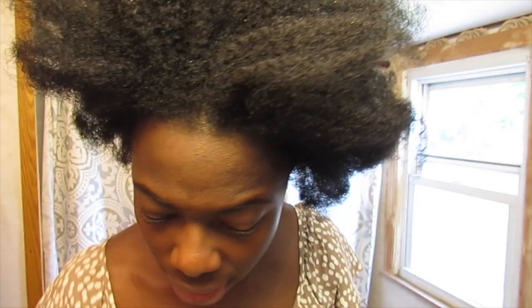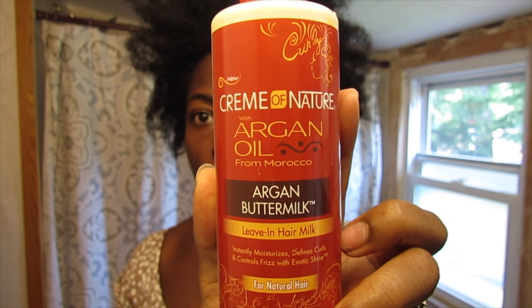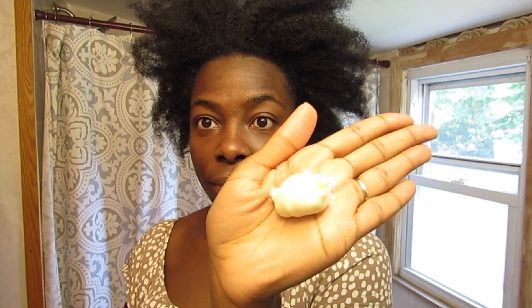This morning I did a co-wash using the Ren Pure Coconut co-wash cleansing conditioner. I got this from TJ Maxx and I've used it a few times — it's nice, it's decent. I'm going to put my hair up into a top knot with either a cornrow or maybe a flat twist across the front, a pretty decent sized one, going from ear all the way over to the other ear so the hair I pull up into my top knot won't stress my edges. I'll be using some products from Cream of Nature — their Argan Oil Buttermilk Leave-In Hair Milk.